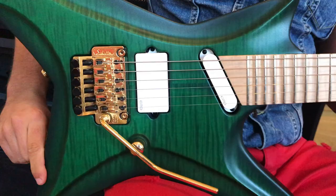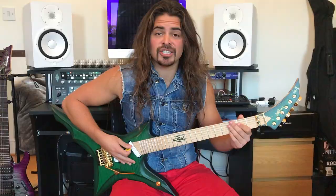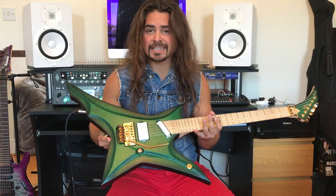Another feature which makes this guitar so unique are the colour combinations which we chose. We chose a green emerald burst satin 2K finish, which goes amazingly with the gold hardware and the white EMG pickups.